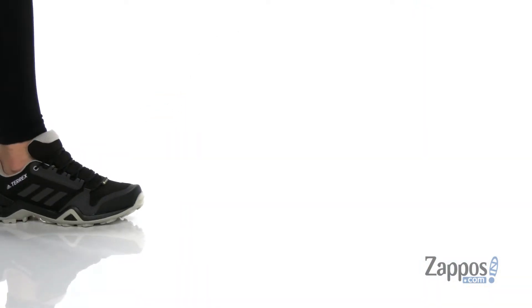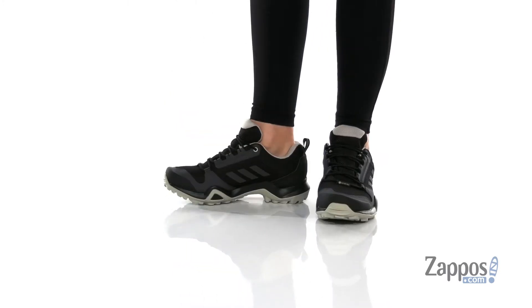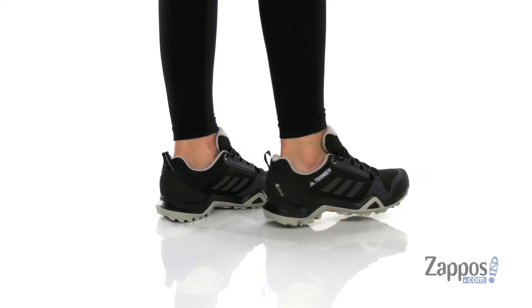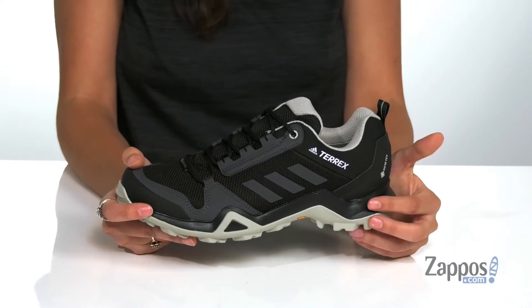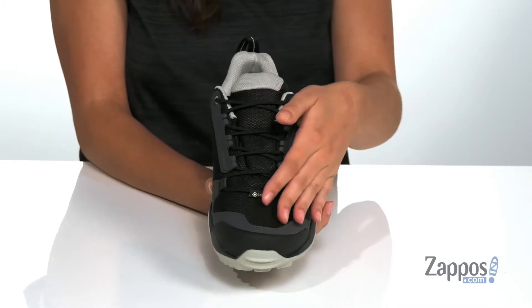What's going on everyone? I'm Abigail from Zappos.com and I'm here to show off the style from Adidas Outdoor. These fantastic outdoor shoes are crafted with a breathable mesh and synthetic upper and they're available in a variety of colorways. They feature the classic three-stripe design on both sides and they have a lace-up front giving you a secure fit.